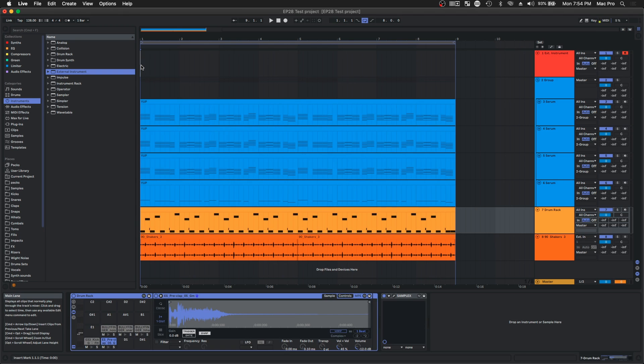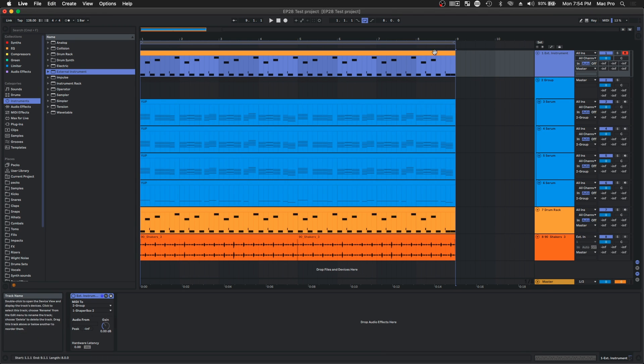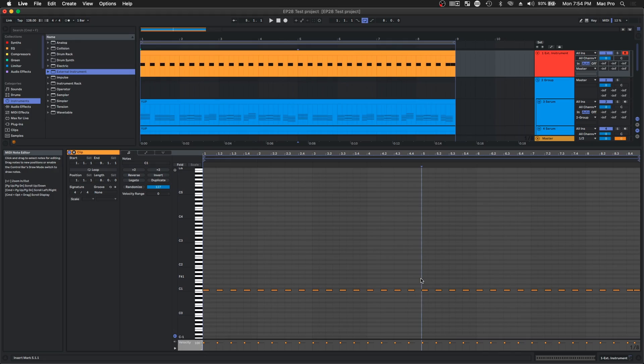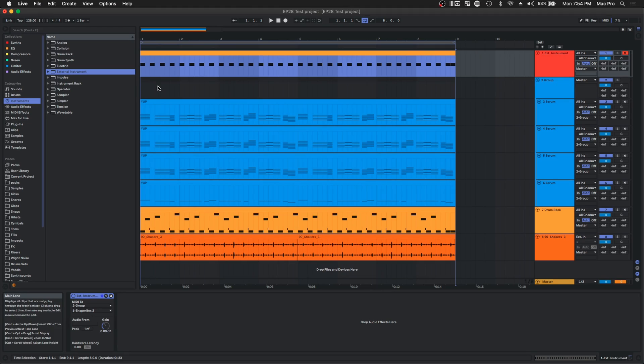Next, we're gonna make a sidechain. We're actually gonna take the MIDI from our drums, copy them, and slap them on here. Then we're gonna delete the MIDI we don't need. Since I'm doing a four-on-the-floor track, I'm gonna leave the kick drum MIDI and delete all the other MIDI. This could change depending on what track — if you're doing a dubstep track where the kick is not the same, you're gonna want to keep the snare sidechain instead. Common sense.